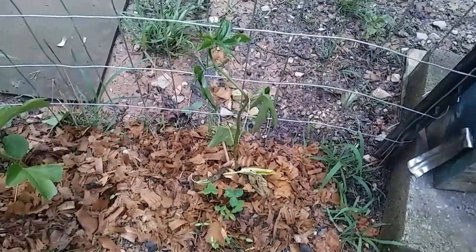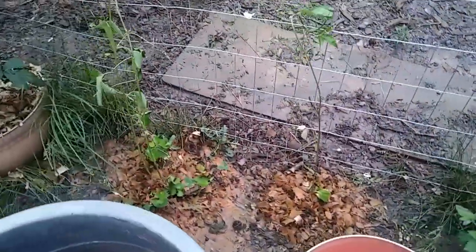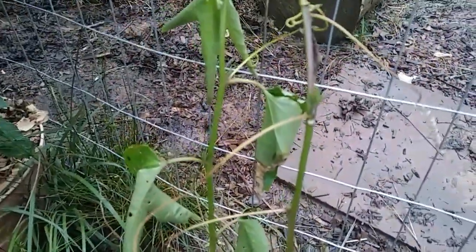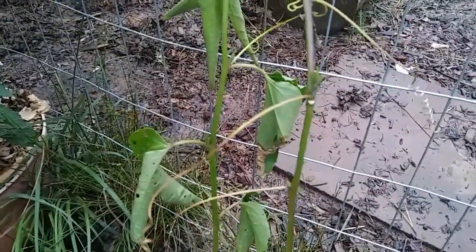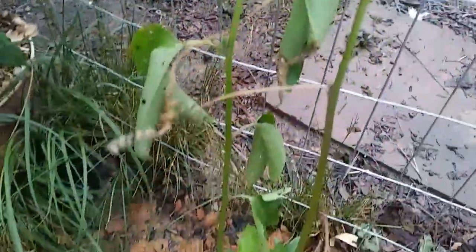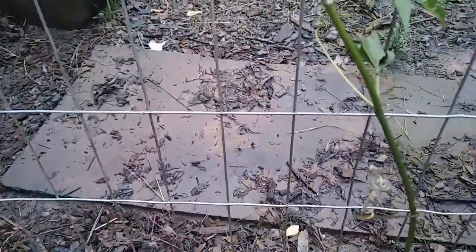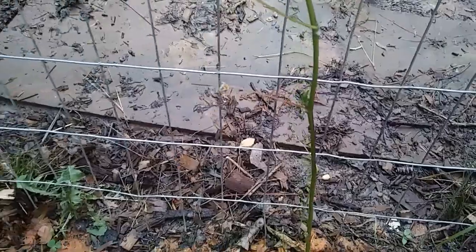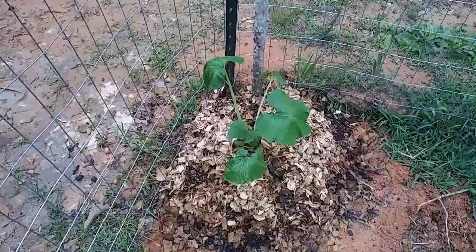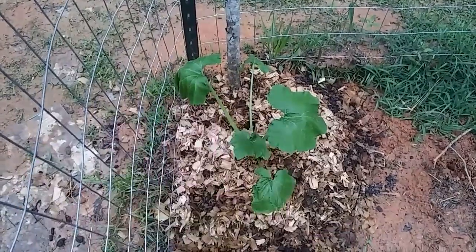Hi baby chickens! That passion fruit vine is still doing good, and it looks like this one is going to bounce back. These two look like they're going to make it too — there's new growth at the junctures where the other leaves are, some new leaves trying to grow, which is great. This zucchini is perking back up. It was even perkier this morning, but the sun came out for a little while and it got wilty again, but it's going to be just fine.